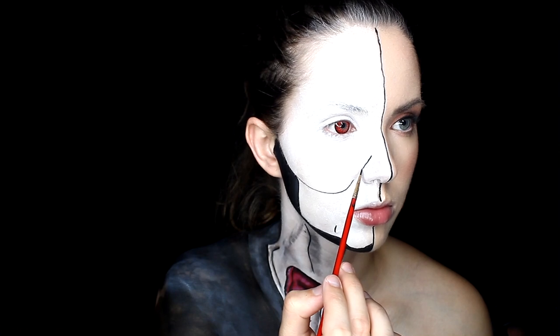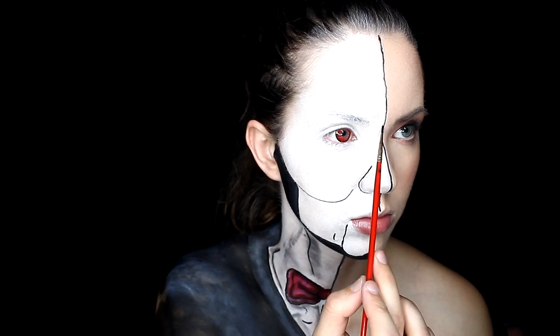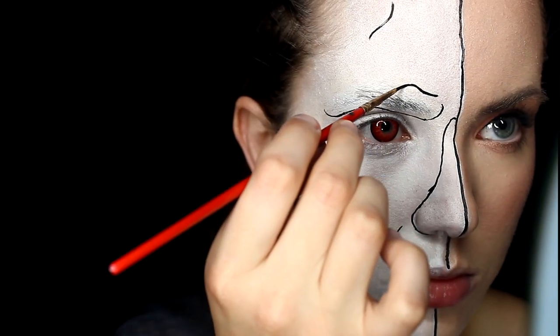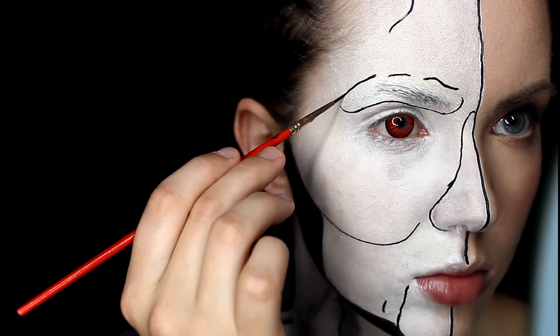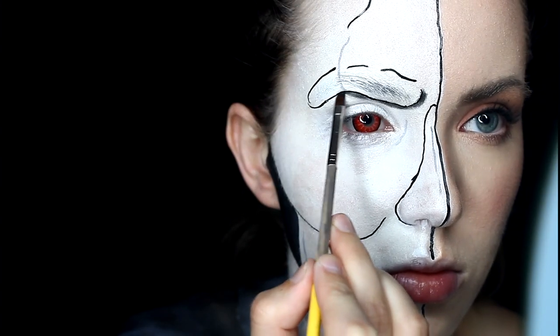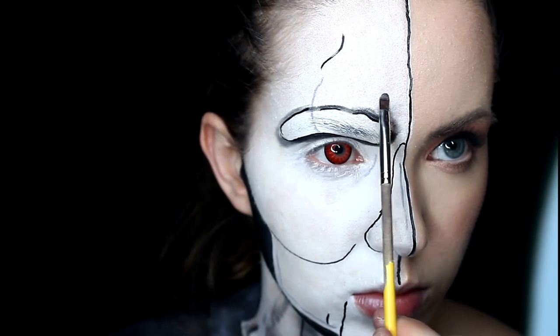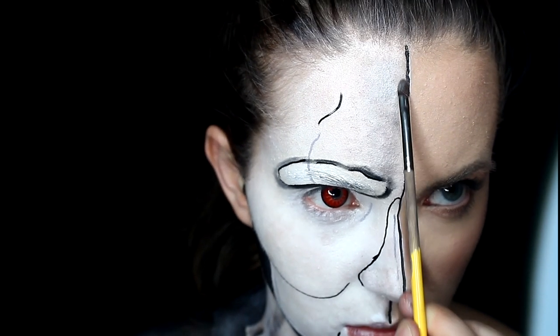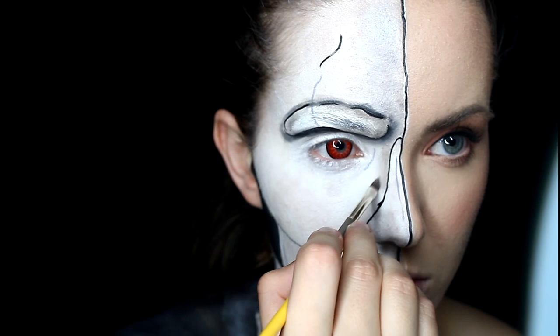The cheekbones are very sculpted. We're going to do the cheekbones, the chin, the nose, and the brows. Look at a little reference photo and then go ahead and draw your nose, your eyebrows, and those big cheekbones. Then take a black and gray eyeshadow and go around all those little lines and just shade everything in. Keep shading with your gray there.